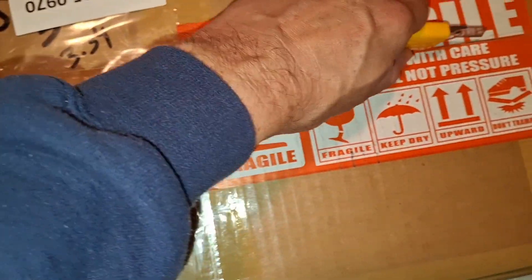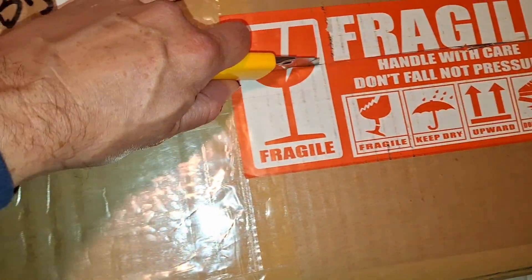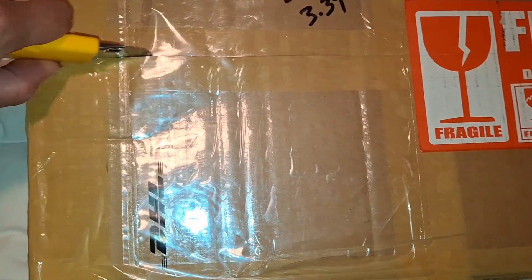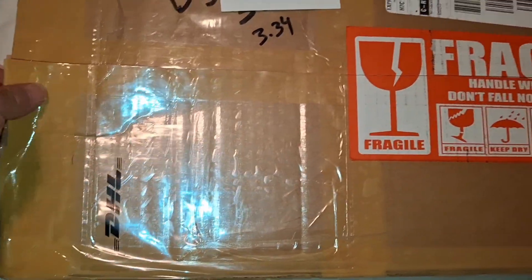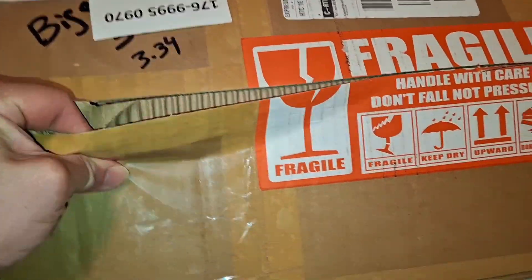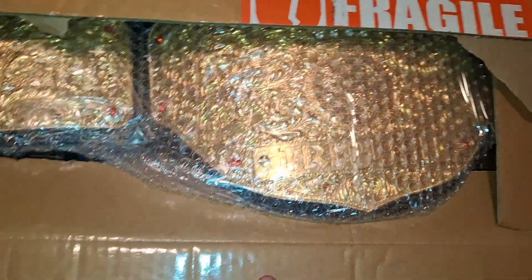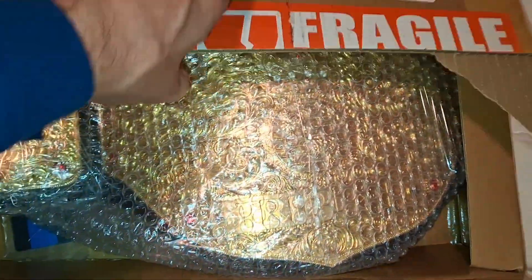This is the first one. The Big Gold is with the winged eagle — my favorite belt. The Cromrine Big Gold is, in my mind, the ultimate belt in the world, since there is only one. It is the grail belt. Oh my god — I can see it through the bubble wrap!